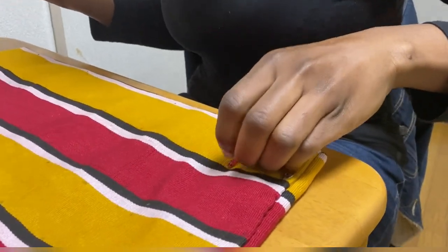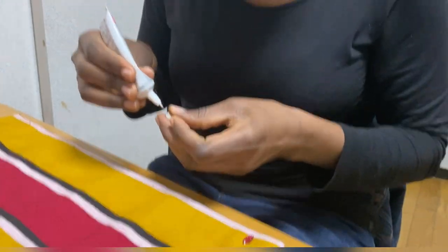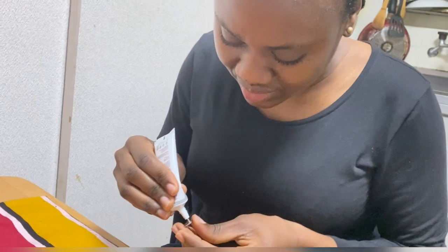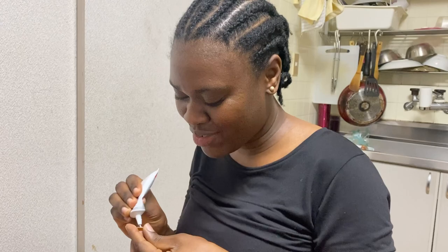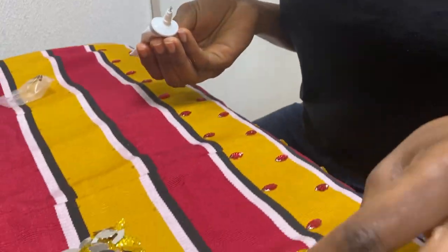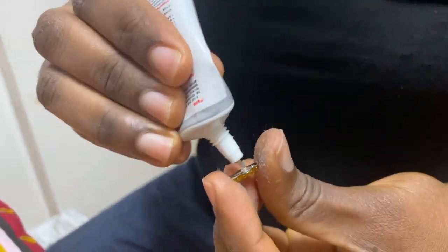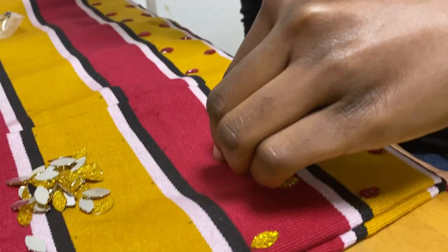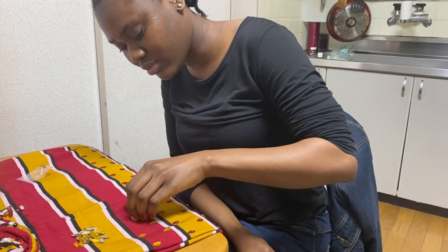It took me about an hour and a half to finish this dress because it's my first time beading and I wanted to do it perfectly — this was my graduation dress and I didn't want any mistakes for the pictures. I ironed the dress the day before beading, but I recommend you iron on the same day or put it in a spot where no one will touch it so it won't crumple.